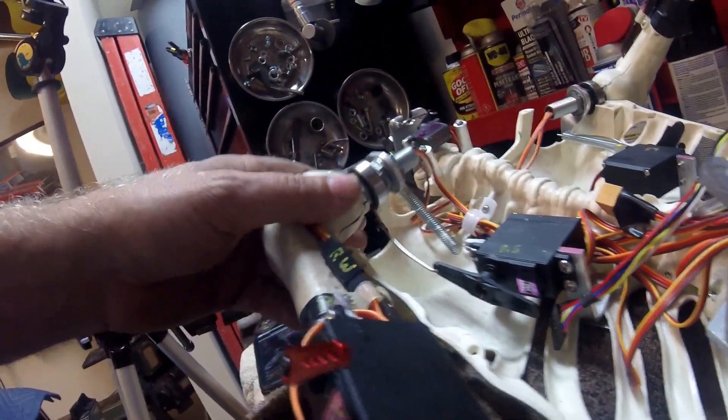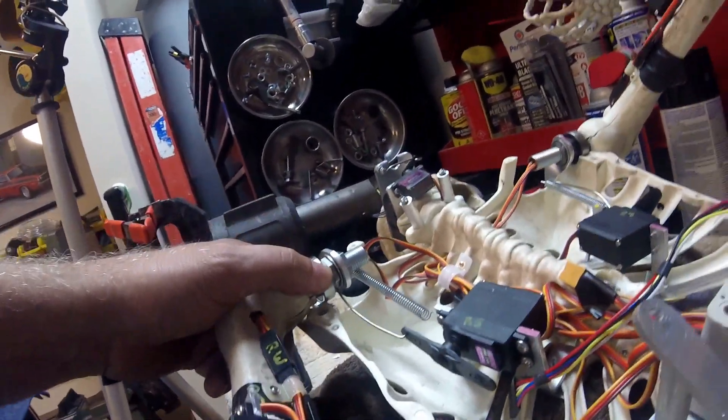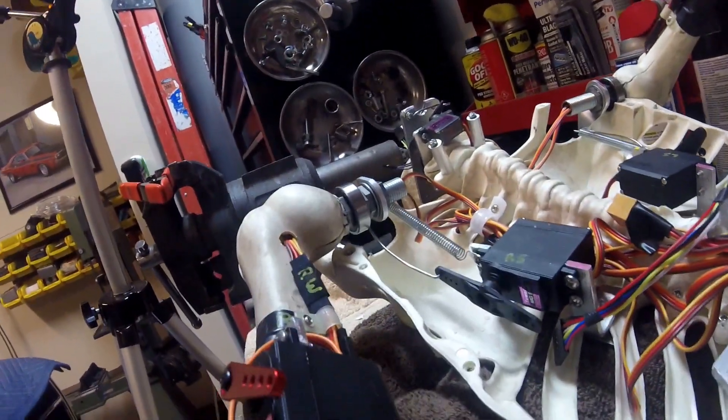It's okay if you're putting something together once, but if you keep taking it apart — like you will, playing around with it — I like to drill and tap things.